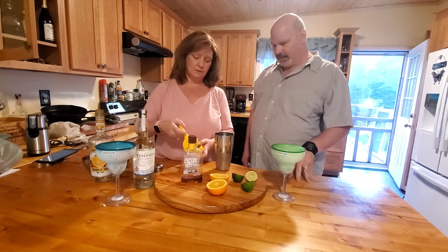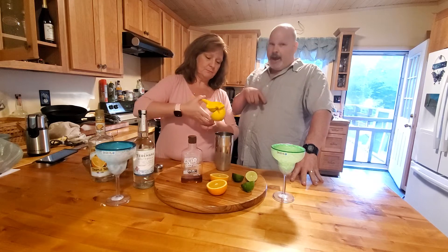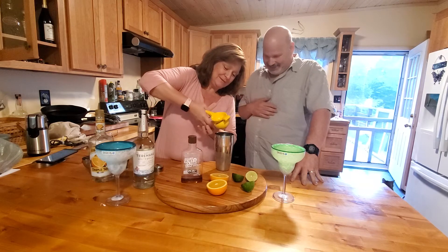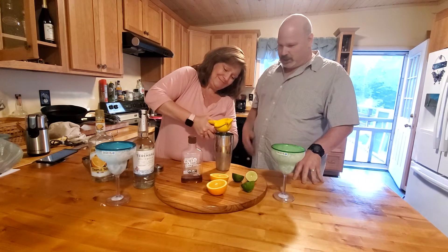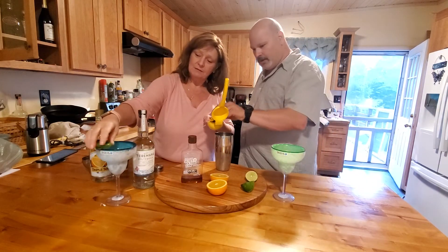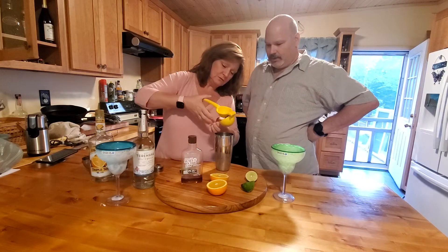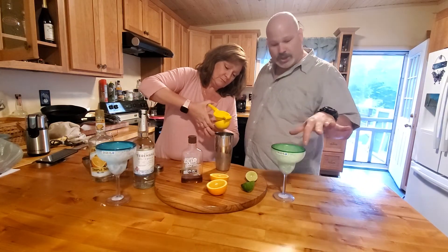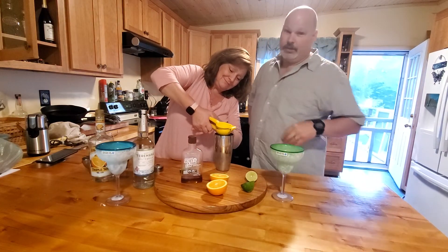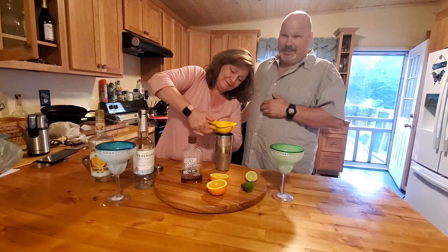The other way. So you do one lime. We're not drunk now, we were drunk yesterday, but we're going to get drunk today. Then you're supposed to rim your glasses with the salt — with the lime — for the salt. You can put salt or sugar on this, but sugar is weird. Salt helps your high blood pressure.